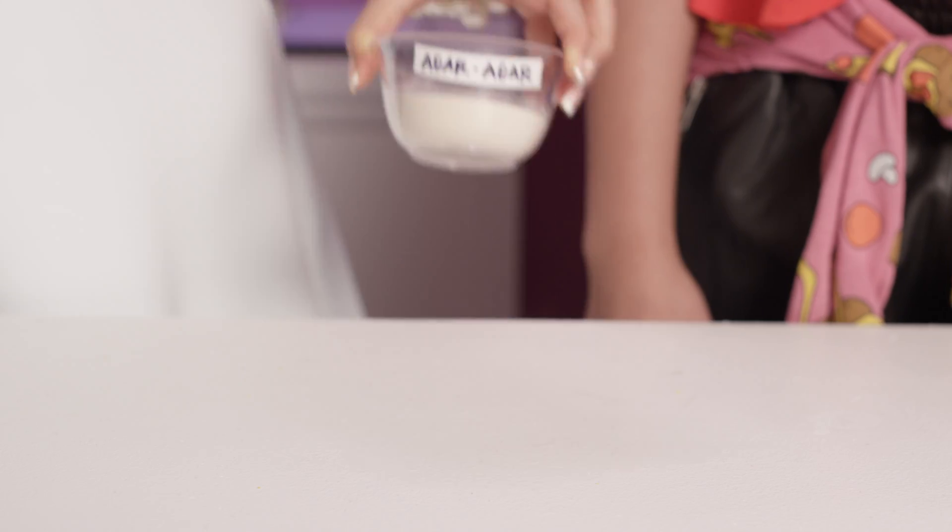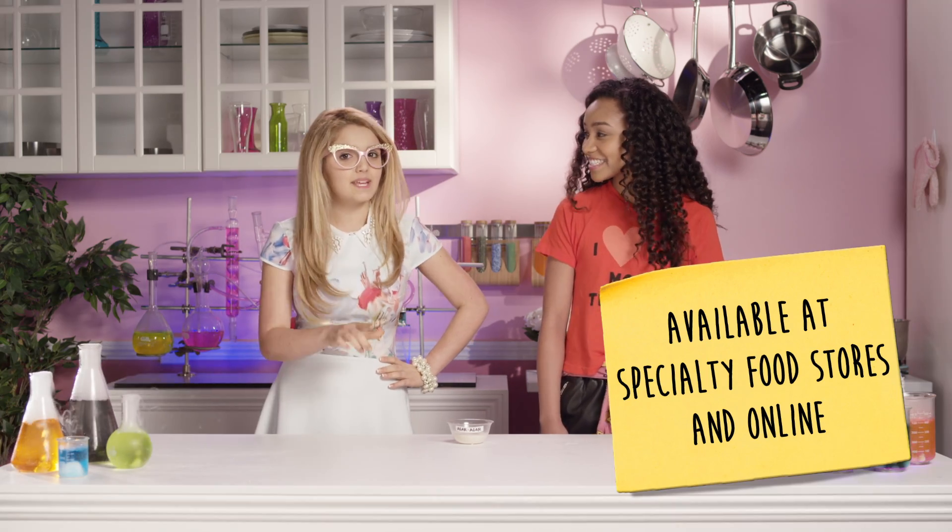Our key ingredient of the day is agar agar! So nice, they named it twice. It's a jelly agent that is made out of algae.